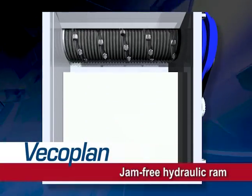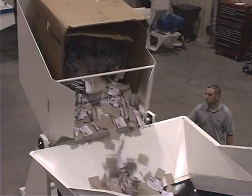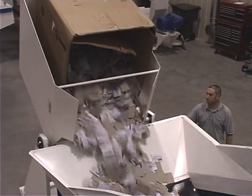Virtually jam-free, the combined hydraulic ram rotary cutter action allows shredding of entire cart and pallet loads without operator intervention.